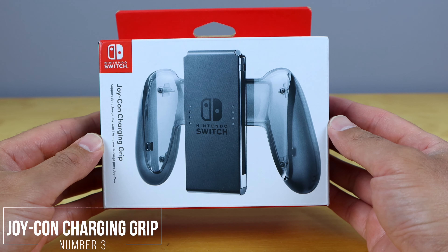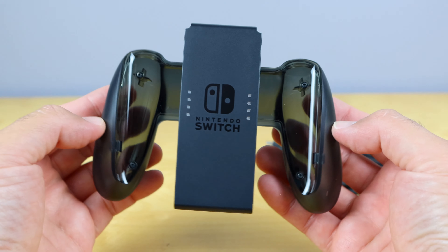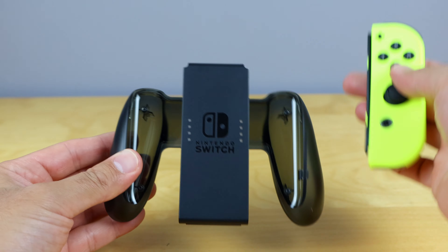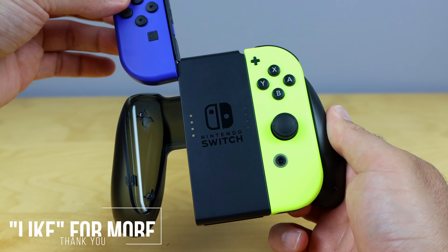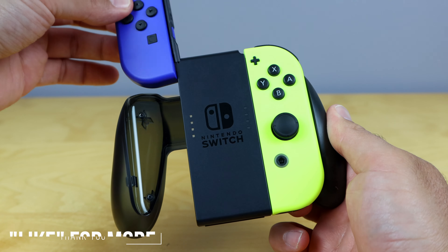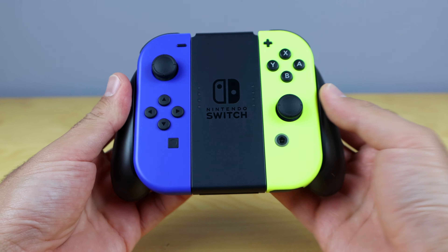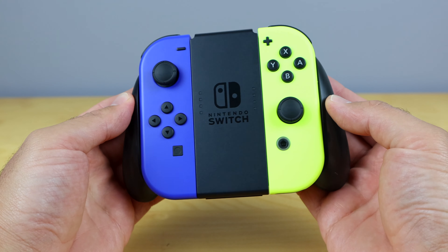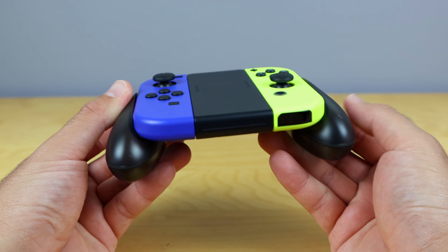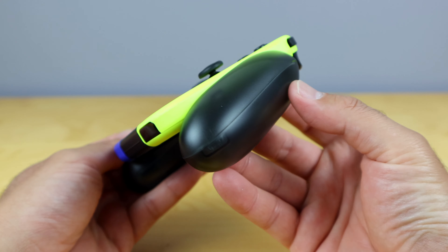Now that you have your extra set of Joy-Cons, I would definitely recommend getting the Joy-Con charging grip. This is what actually turns your Joy-Cons into a separate controller, and it also charges your Joy-Cons for you. The grip piece included with your Nintendo Switch doesn't actually charge your Joy-Cons. So it's definitely worthwhile getting a Joy-Con charging grip — you can switch it out with your regular grip from time to time to charge your Joy-Cons, and you can still play your Nintendo Switch while it's charging them.